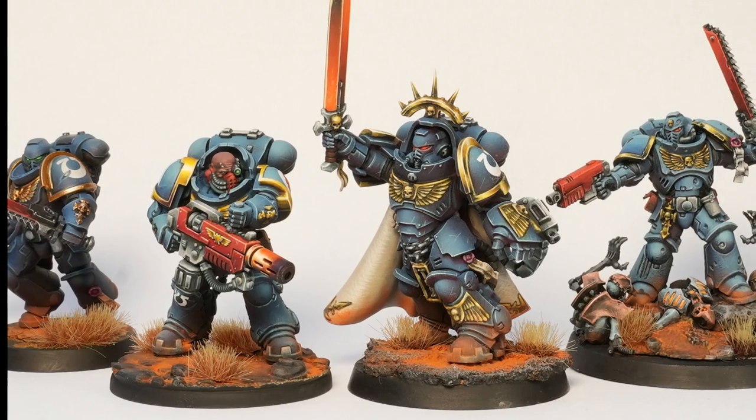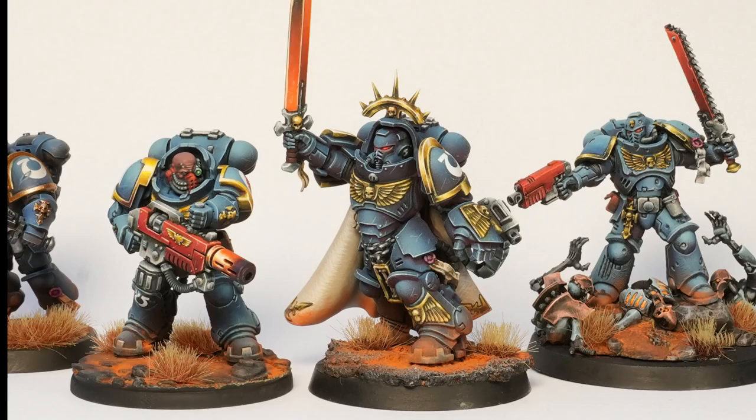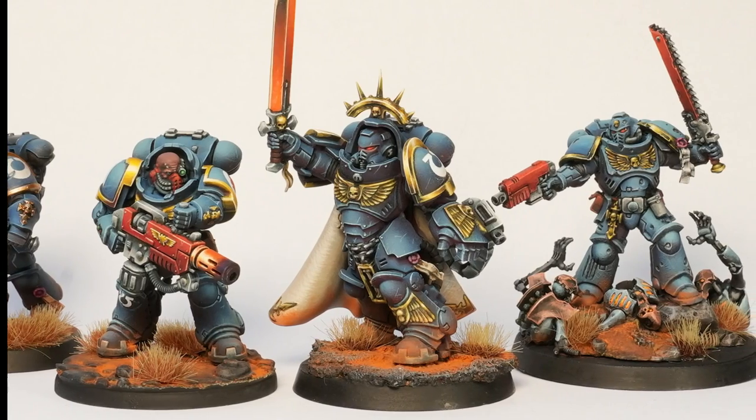I have tried a lot of different methods to paint my Ultramarine heroes and this is the one I found the best so far. And since Ultramarines are objectively the best, I am sure you want to paint them too.